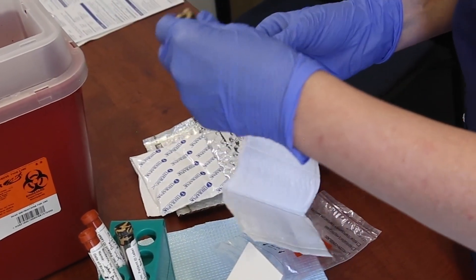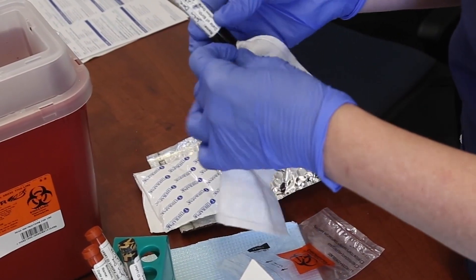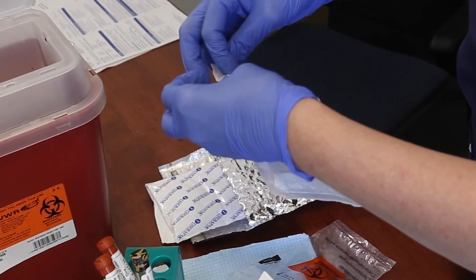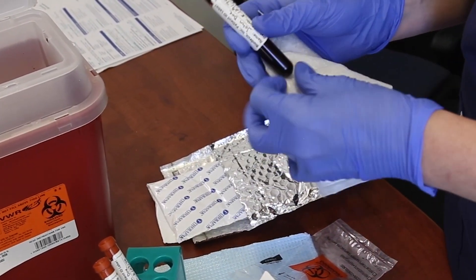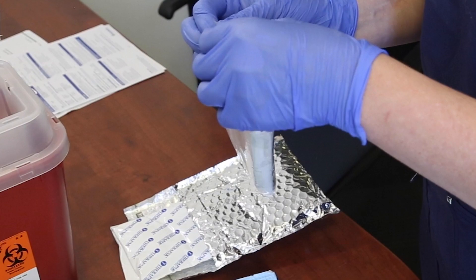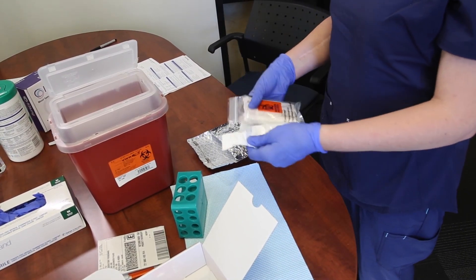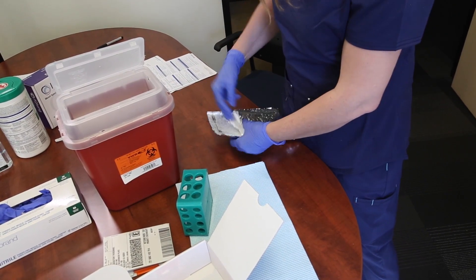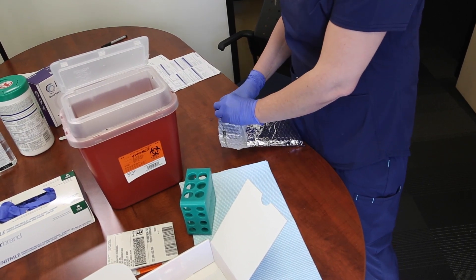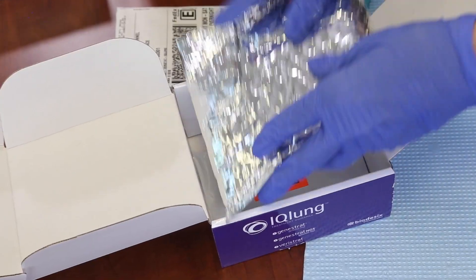Place the two black and tan and two brick red topped blood collection tubes into the absorbent sleeve, ensuring that all blood collection tubes have completed patient ID labels attached. Then place the absorbent sleeve into the biohazard bag. Place the biohazard bag inside of the gel wrap, then place the gel wrap inside of the foil pouch. Remove the adhesive cover strip and seal the foil pouch, then place inside of the kit box.